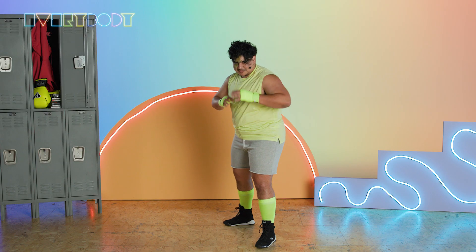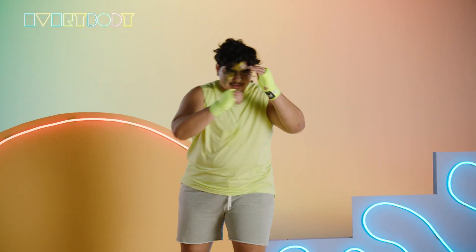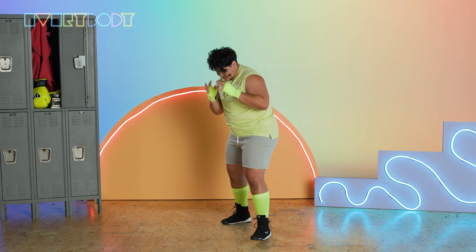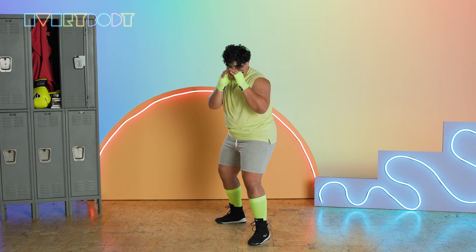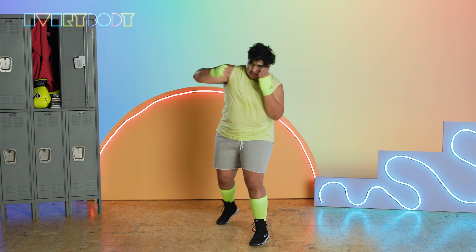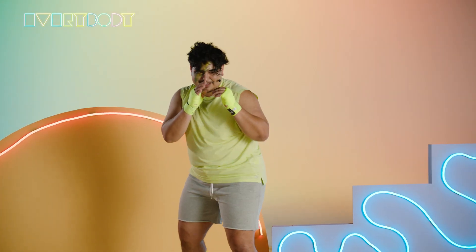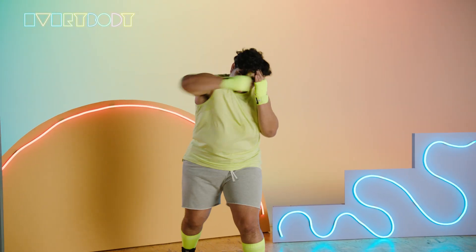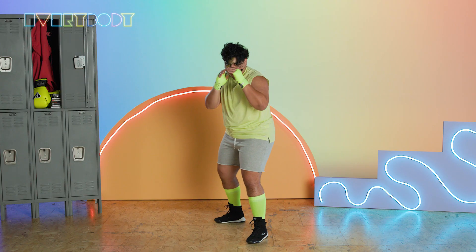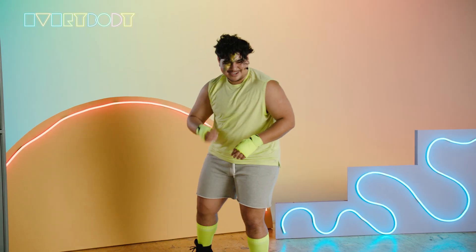Now let's throw all six punches in a row. I'm going to call it out: one, two, three, four, five, six. Let's do it at medium speed together — one, two, three, four, five, six. Good. Let's pick up the pace — one, two, three, four, five, six. Good. Let's do one more at full speed — one, two, three, four, five, six. Good. We're ready to box.